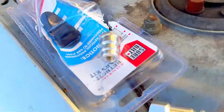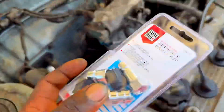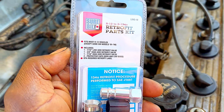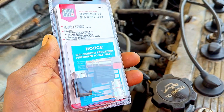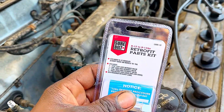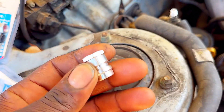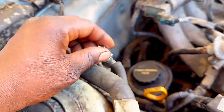So I just want to show you guys what I use. I go to the AutoZone store and I get this kit right here. What you can do is screw this one right here like this.